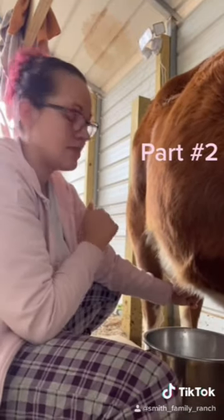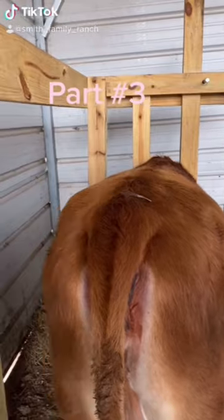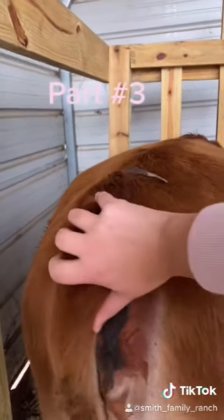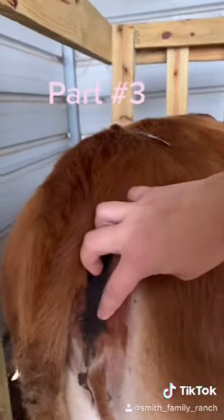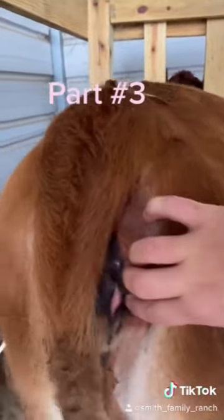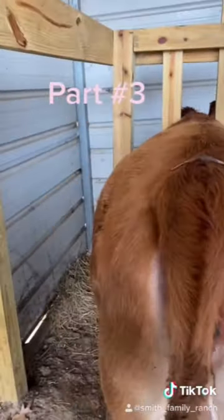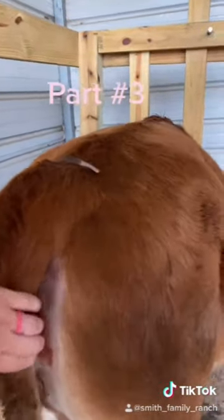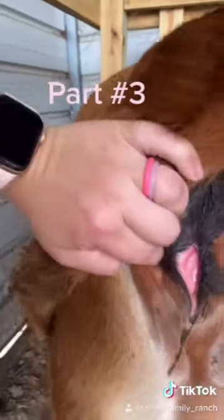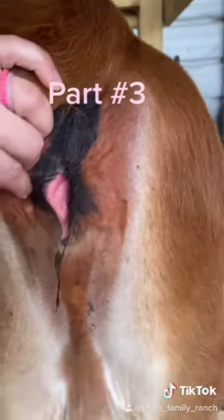The third way that I tell if Hazel is in heat — and she's probably going to be a wench about this — is that you open her area up. I really wish I had another set of hands. You see if it is bright pink, and it is — it is very pink.